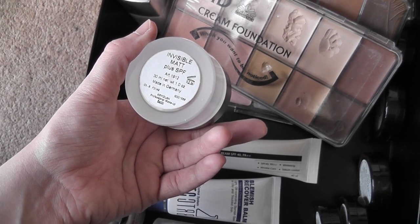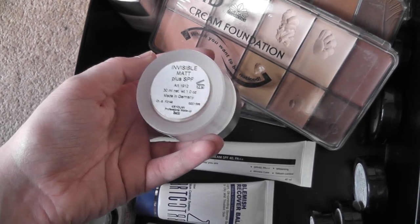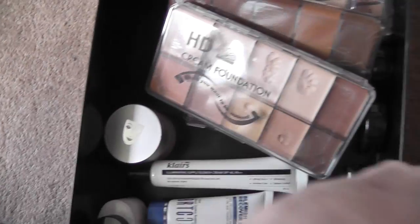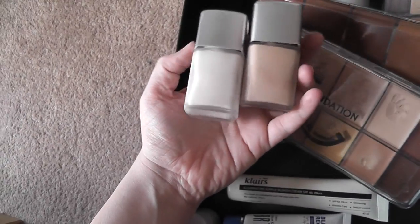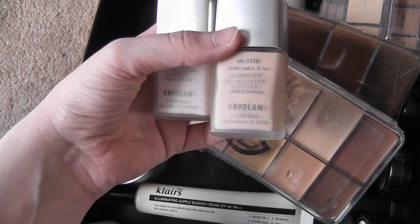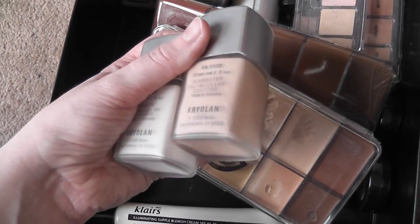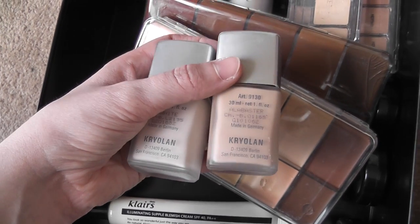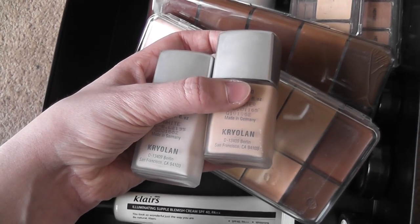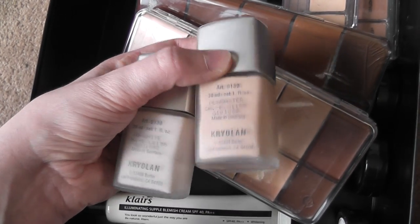This one I mainly use on jobs — it's the Invisible Mattes Plus SPF. I always end up having to check what the SPF is every time because obviously if you're using flash photography you don't want something with SPF, but this one is flipping good. I also have the Krylon Colors — the Color TV White and another colour which I think is a Balaster — both really good. I still prefer BB creams for the way they make my skin look and feel, but if I need something with a bit more heavy coverage without that thick cream feel I'll use these. I can also mix them with moisturizer and they blend very well while still giving enough coverage.